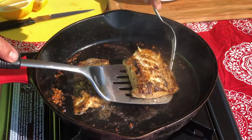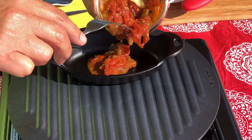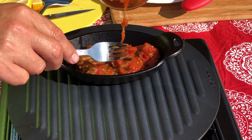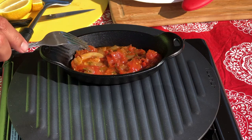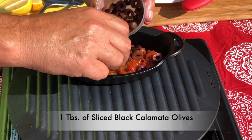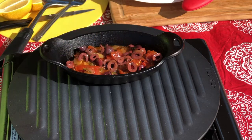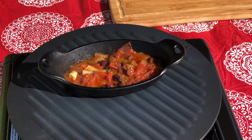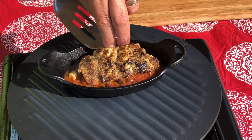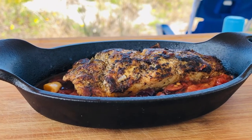My fillets are done, so I'll remove them and set them aside. Now it's time to get my sauce heated up. These small cast iron oval pans are perfect for a single serving and fun for appetizers too. I've got my balsamic tomato and herb sauce, and I'm adding a little bit of sliced black calamari olives — it'll just give it those Mediterranean flavors that go so nicely with this fish. It's all warmed up, so we'll nestle the fillet on top — and oh my, doesn't that look outstanding!